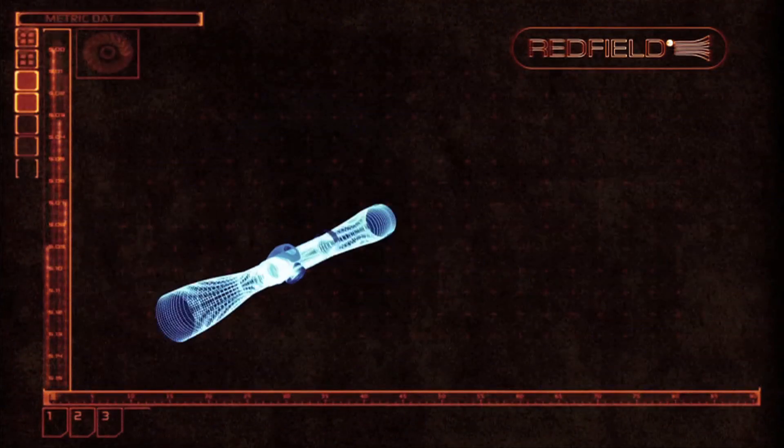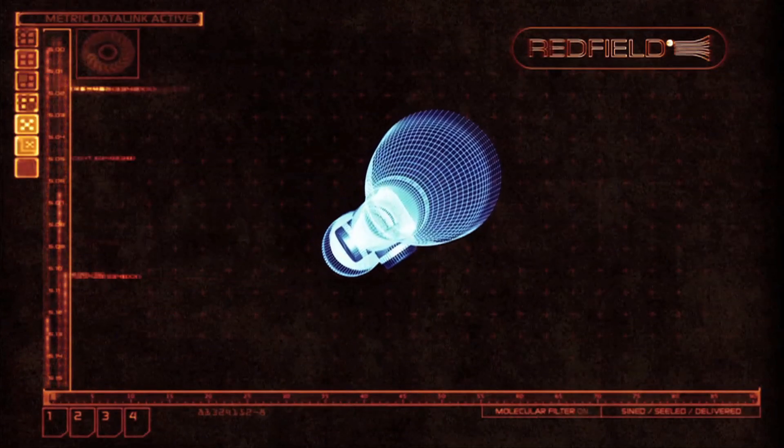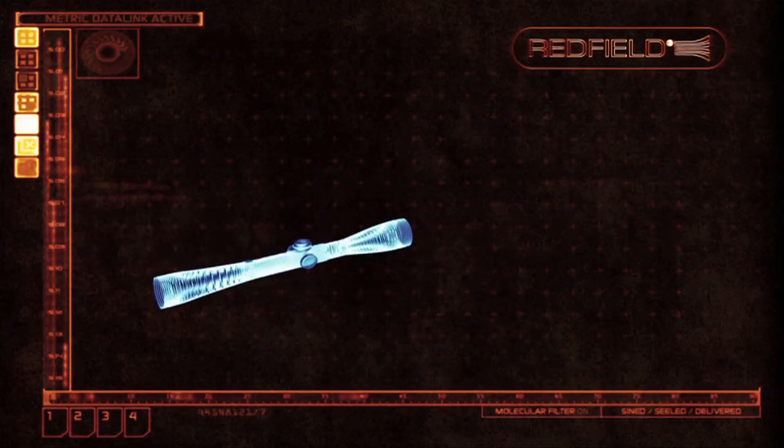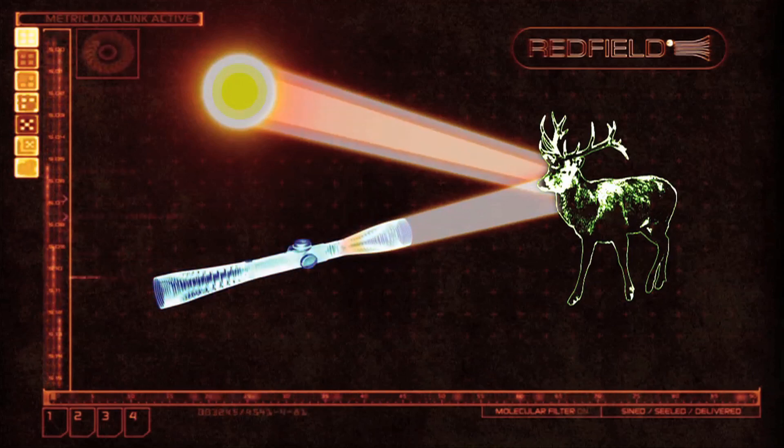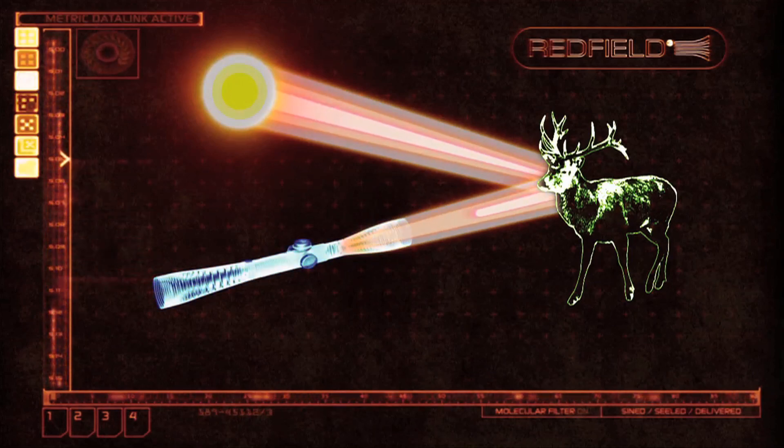The purpose of the rifle scope is to magnify vision. When you look through the scope, the image you see is actually the light bouncing off a target. The critical parts of the rifle scope to accomplish this are the lenses.